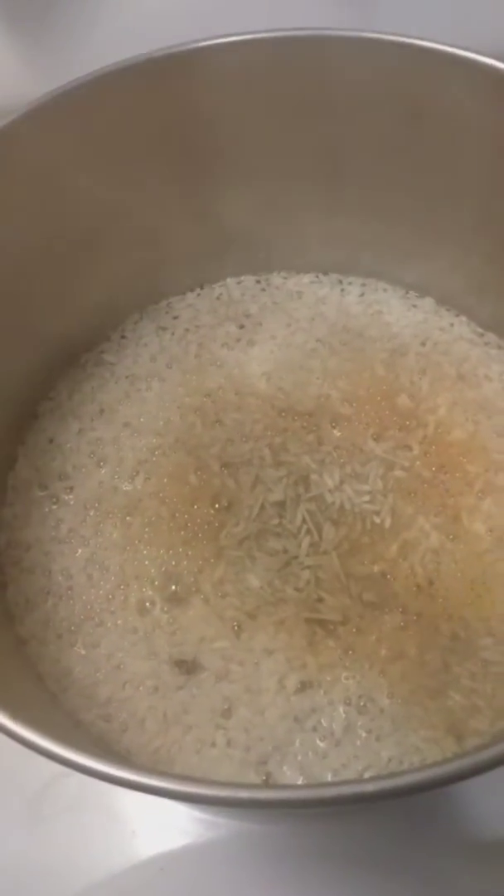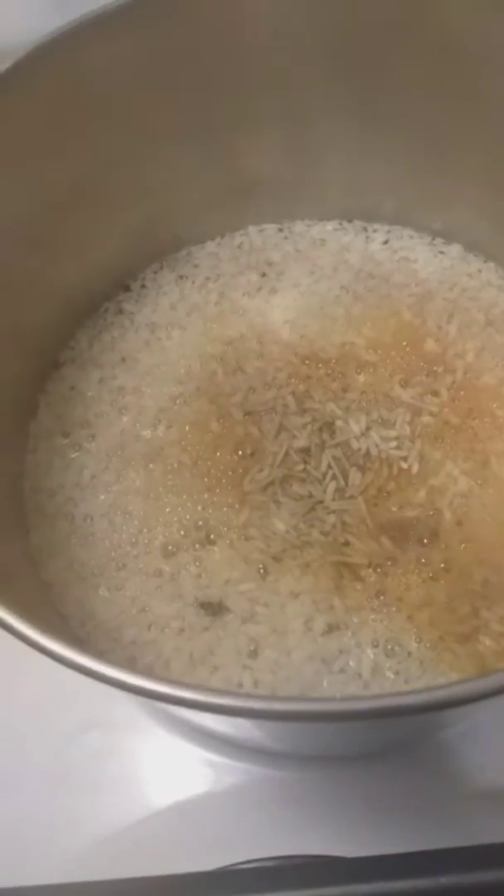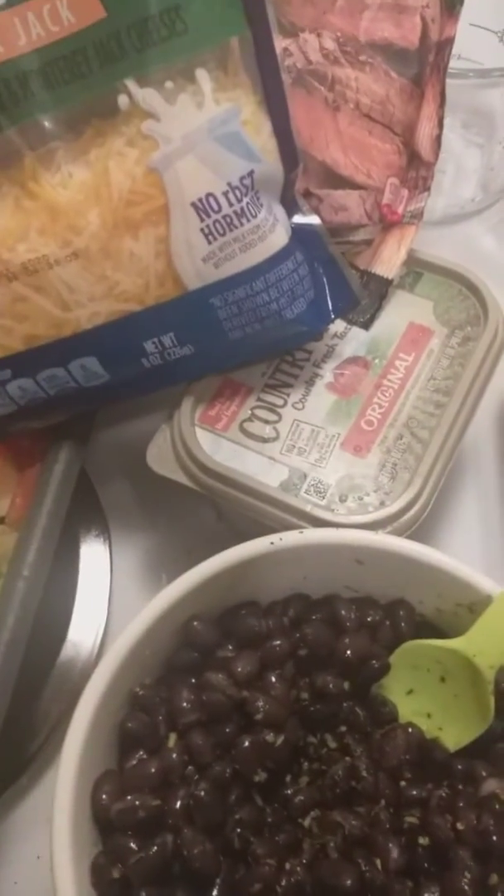We have the rice in — all you need is four cups of water, pour the rice in, let it cook, and when the rice is almost done you can add in some butter. I'll be back when we're ready to start making the bowl.